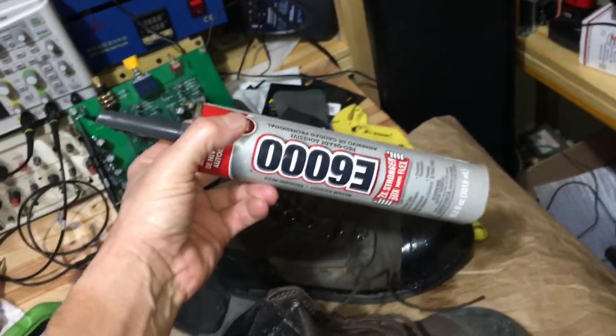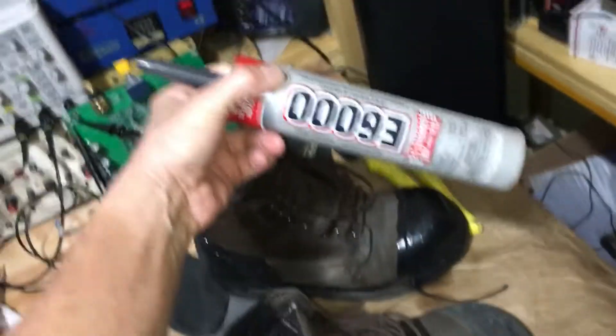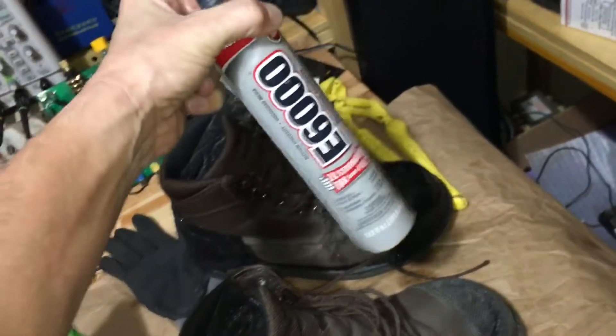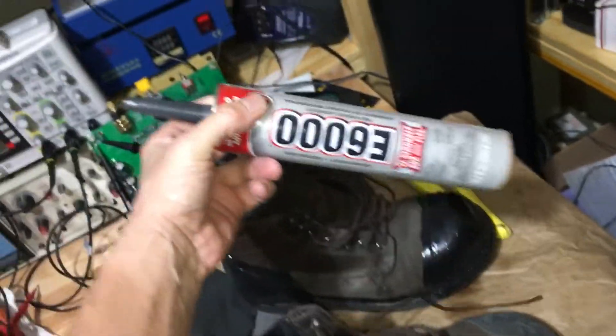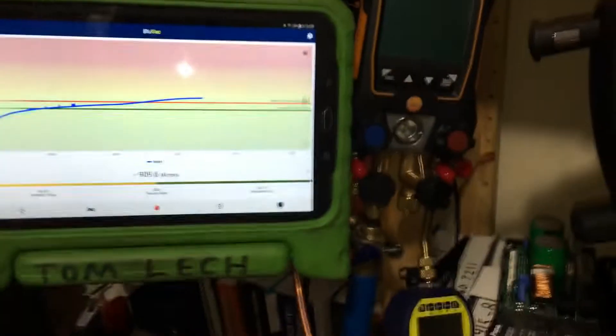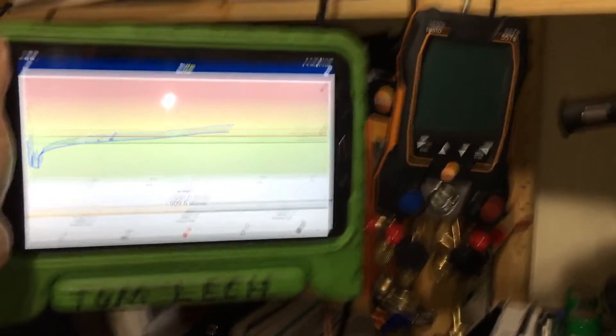This was only ten dollars on the internet. You'll use almost the whole tube on one boot depending on how thick you put it - it's very runny and levels itself. Buy one or two tubes and do your boots. That's your tech tip for today for extending the life of your work boots. All right guys, see you later - and now we know what this gauge can do.